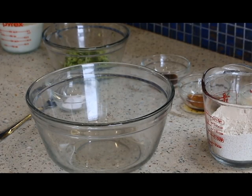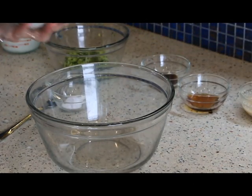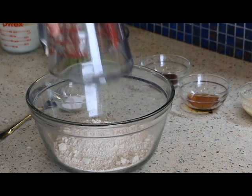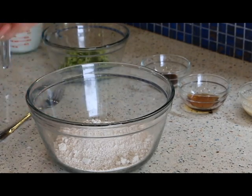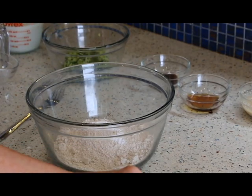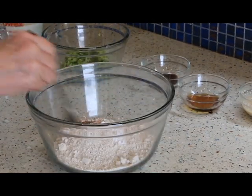We're going to start with our dry ingredients. I have about a cup and a quarter of oat flour — I just put some gluten-free oats into a Nutribullet and ground them up to make flour. I've got some baking powder, a little bit of salt, and a little bit of cinnamon. So I'm just going to mix that together.